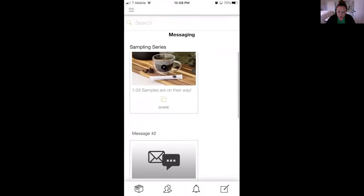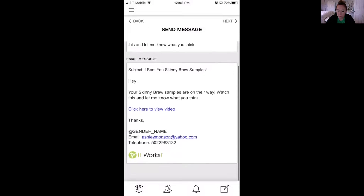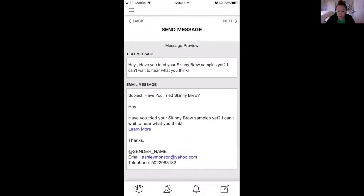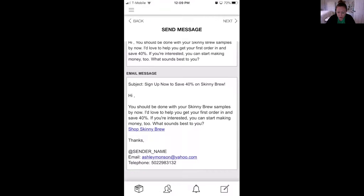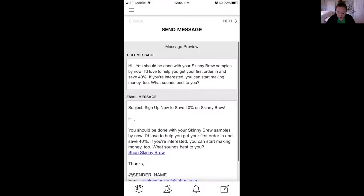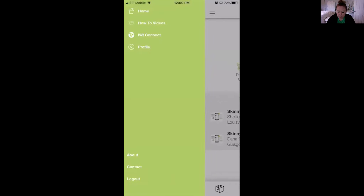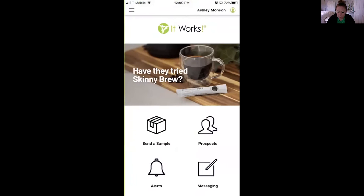There's a message saying the samples are on their way, but this is email format so you'd have to copy and paste for text. There's also a message that says 'Have you tried the Skinny Brew?' — something you would send somebody to invite them to try it. And another one that says 'You should be done with your samples by now — I'd love to help get your first order in and save 40%. If you're interested, you can start making money too.' They also have a how-to video section, though it doesn't have anything yet — I imagine they'll add videos showing how to use things or showing customers how to use the products.